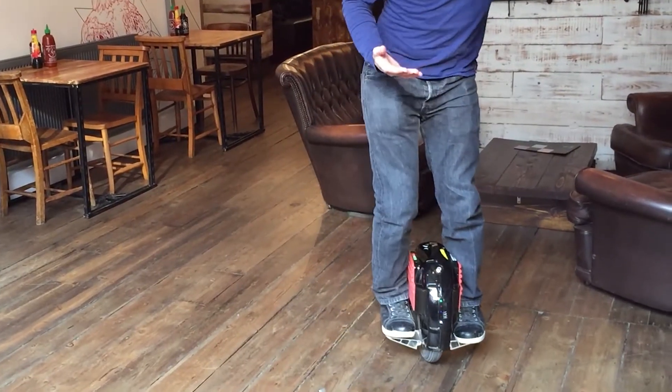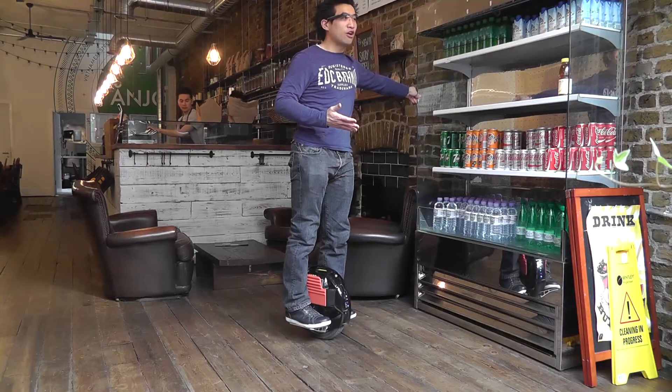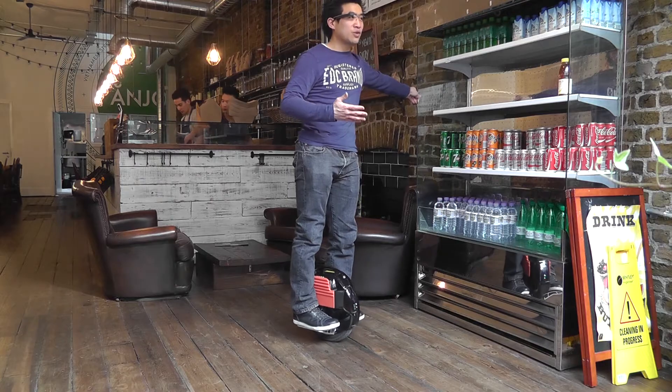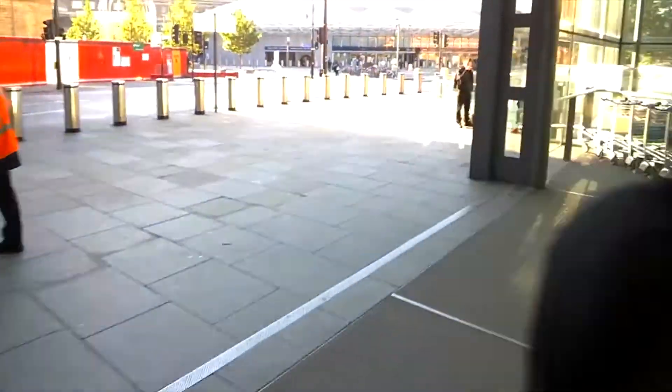If I just hold on to this a little bit you can see I can hold on and balance upright and rock forward and backwards a little bit, but it is very difficult to just stand still on the spot without falling over.